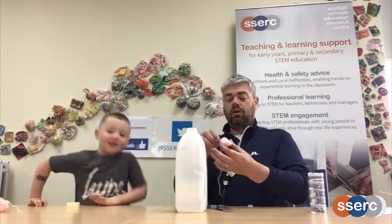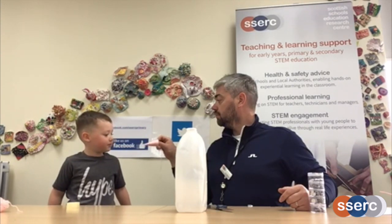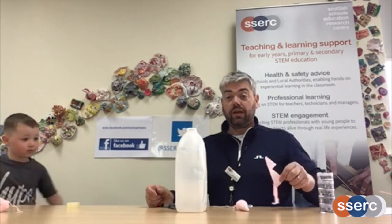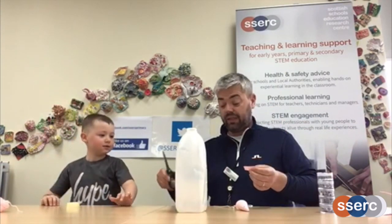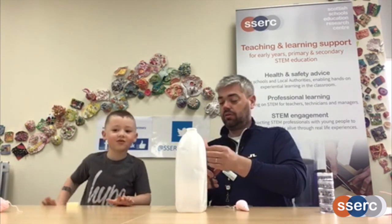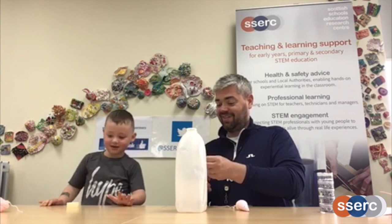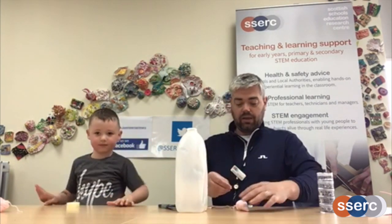Now, what's our mouse missing? Its ears! Let's cut some ears. For the ears, if you take your leftover bit of paper that you cut your template out of, or another post-it note, and you cut ear shapes — carefully, not to cut yourself. Cut ear shapes out, and then let's stick them down.